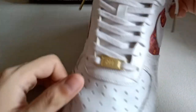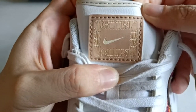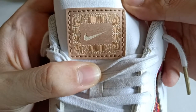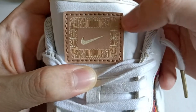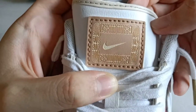The next thing you'll find interesting is the tongue tab. When you take a closer look, you'll see the Nike logo, and of course, Aztec patterns running around the Nike logo, all in this brown color.